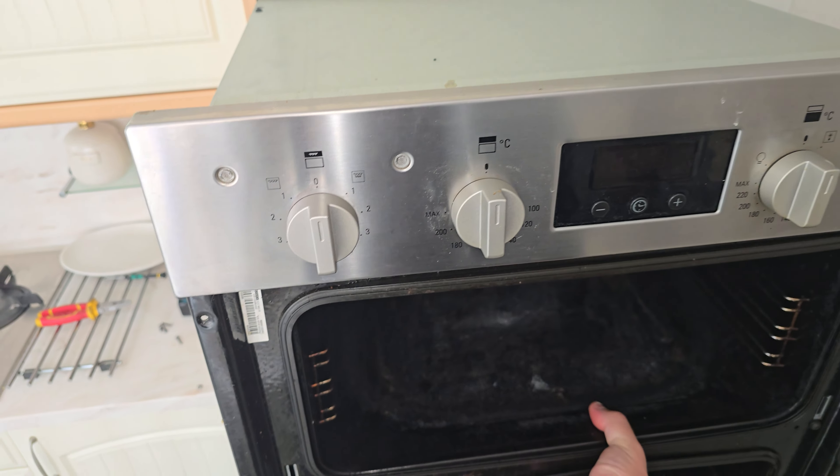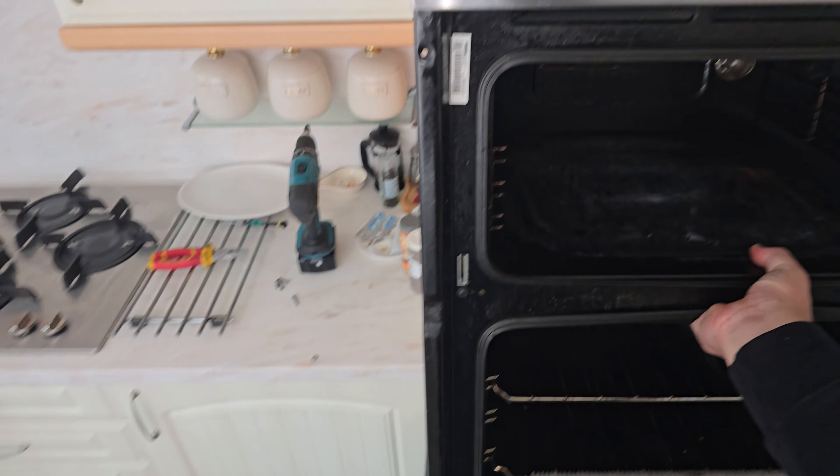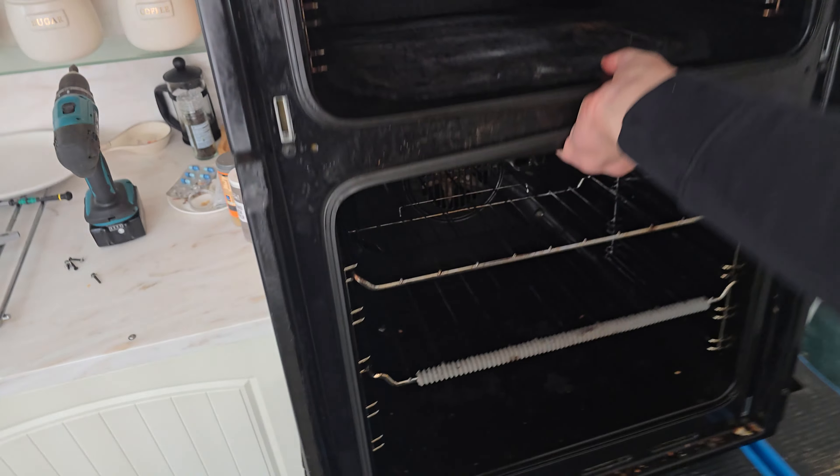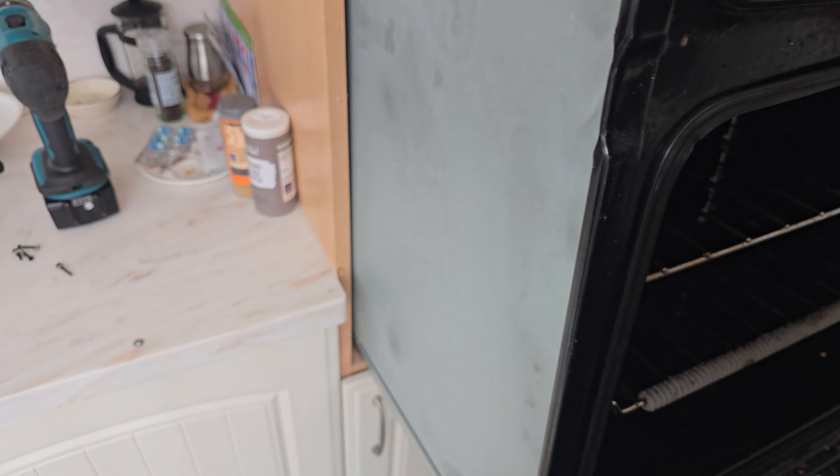This can be a bit of a pain if you don't have a table of the correct height. You can see I'm doing this with one hand because the table's correct. Worst comes to worst, you can always just lift the machine up because we've removed the doors. When it's back, we can proceed to give it a test.